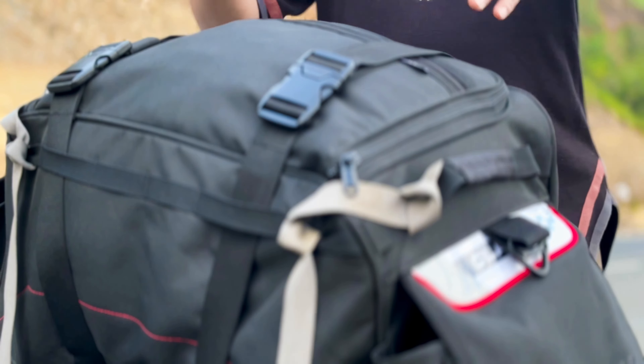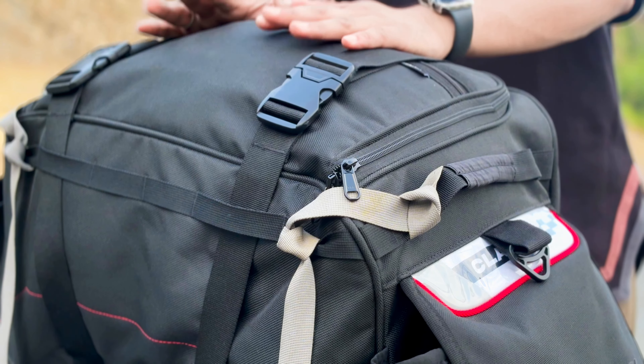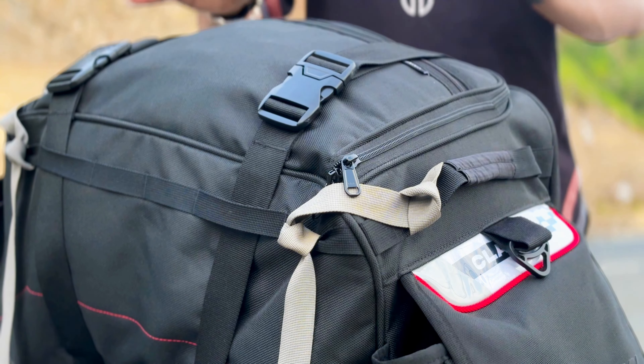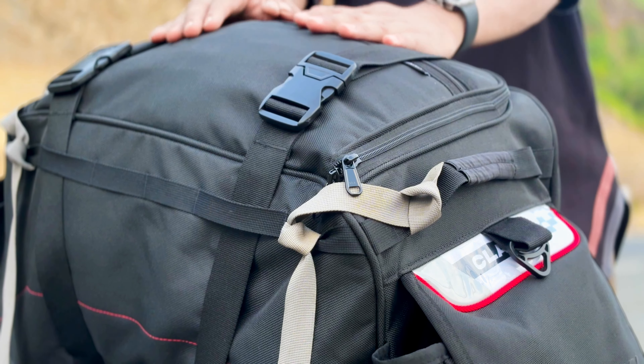If you cannot go for a box and panniers and you are planning for a long trip, you can use this. Because using bungee cords on normal bags becomes a bit difficult to carry. So if you want, you can go for this, because my experience with this bag is quite good.